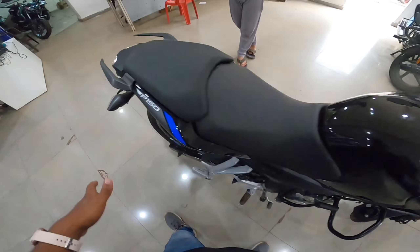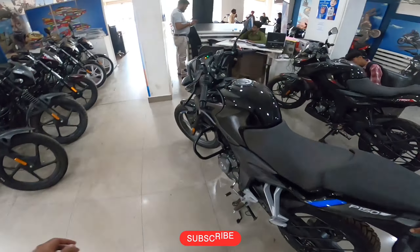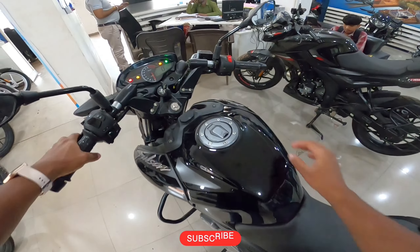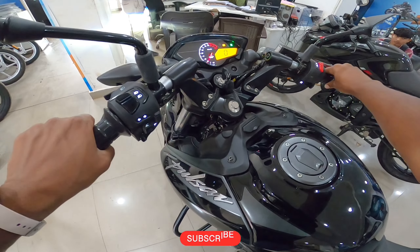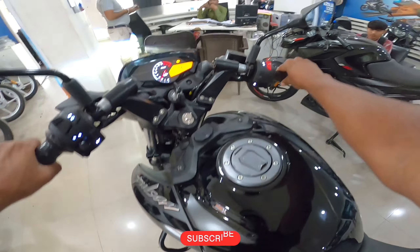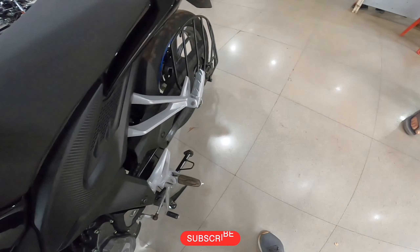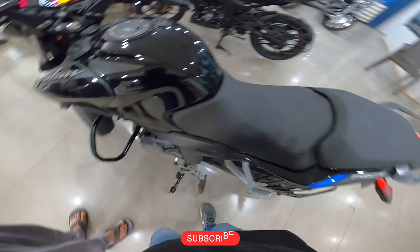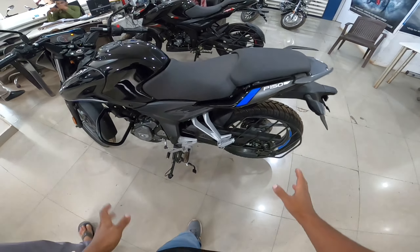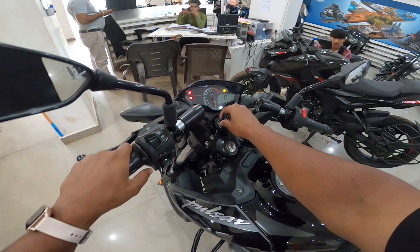I will show you how the side stand cut-off works. The bike is on the stand. Now I have put it on the front. The tire is running but the side stand is not folded up — the bike cuts off. It is a good safety feature.